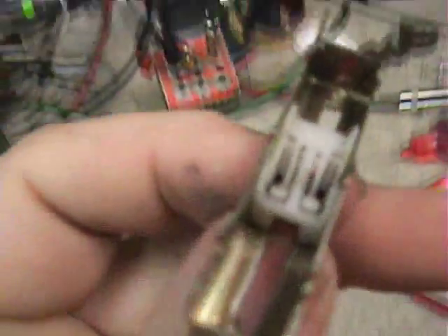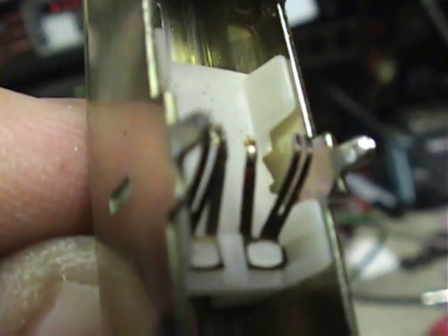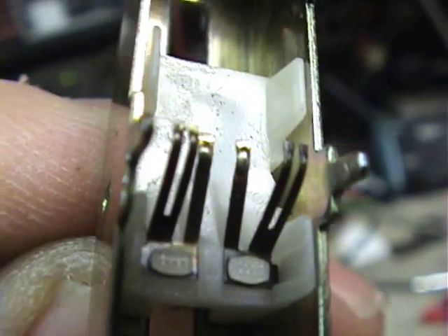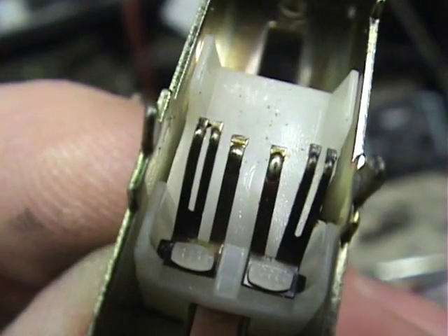It turns out the real problem is that the little plastic tab that holds that set of contacts in on the far right is broken, and it's not maintaining the spring tension. So I'll see if I can fix that.